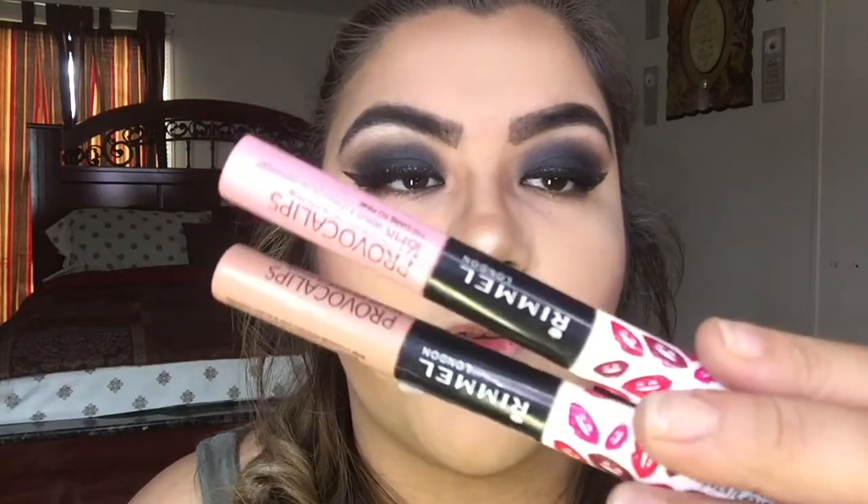For my lips I'm going to use these — the Rimmel London Provocalips. This one is There to Pink and this one is Skinny Dipping, so I'm going to be mixing both of these. This is the final look! I hope you guys enjoyed this tutorial. If you liked it, please give it a thumbs up, don't forget to subscribe, and I will see you next time. Thank you, bye!